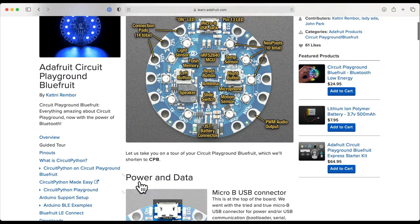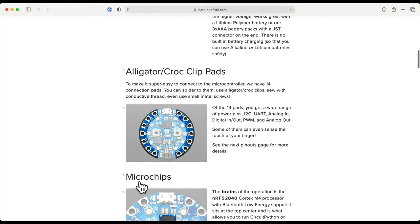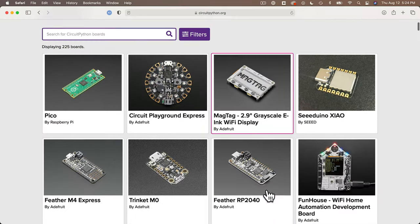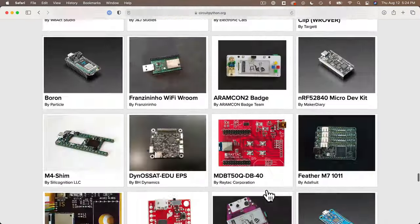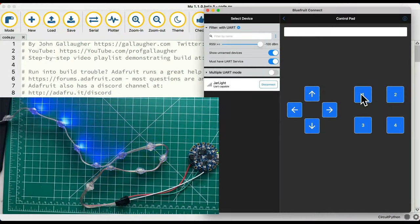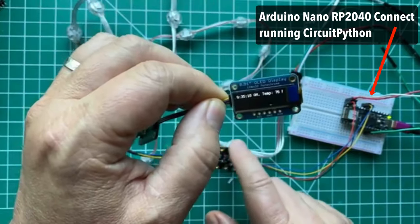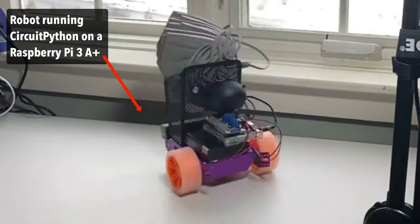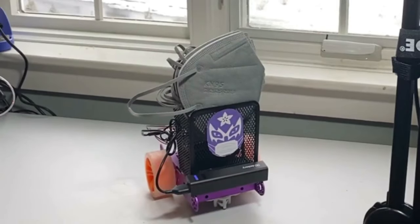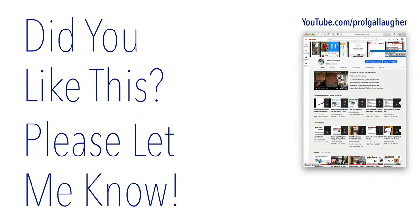While we'll learn CircuitPython by using features in the Circuit Playground Bluefruit, the concepts we'll learn will translate to any of the hundreds of other boards that also run CircuitPython. In the physical computing course that I teach, we start learning CircuitPython on the CPB, and then take what we learned to run CircuitPython on the Arduino Nano RP2040 Connect, and even on the Raspberry Pi 3A+. CircuitPython runs on hundreds of boards — it's one of the easiest and most powerful ways you can program a microcontroller, so you're in the right place.